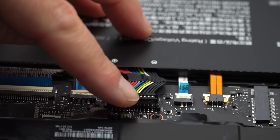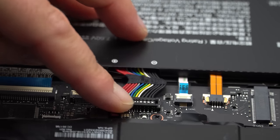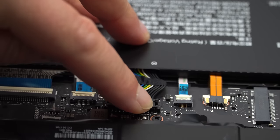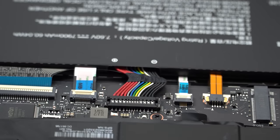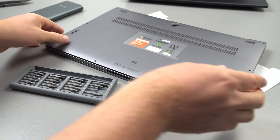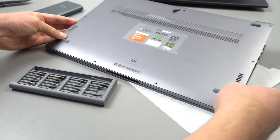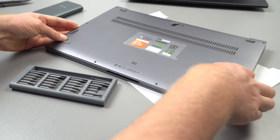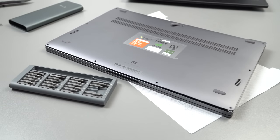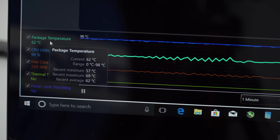Before we put the lid on and screw it all back in place, remember to clip the battery back in. Because it has been unplugged, any BIOS settings will not be saved, so it might take a little bit longer to power on. Also, when you put the case back on, make sure you start with the front first — hold that in place, then push in the sides and you'll find it's easier to clip in.